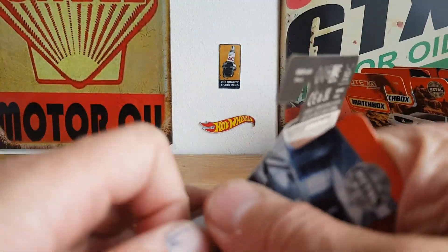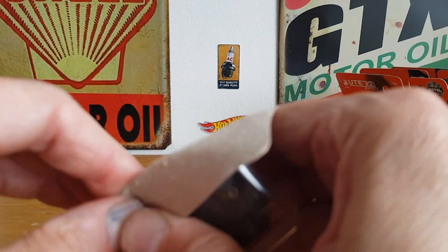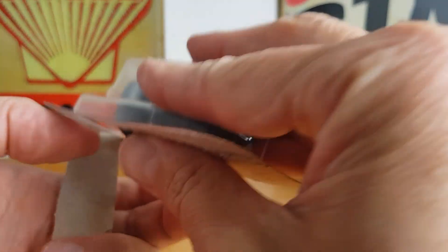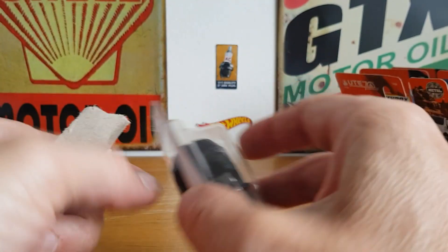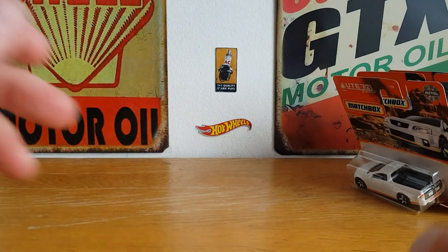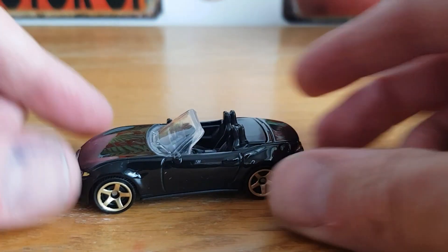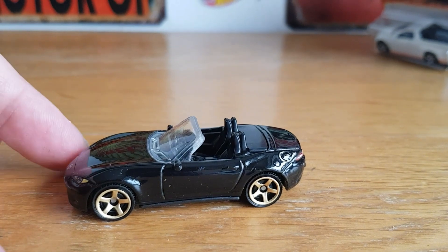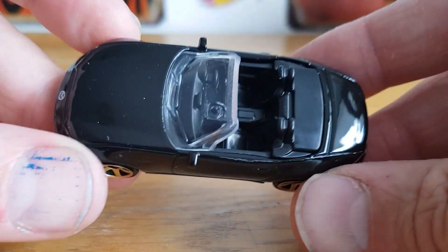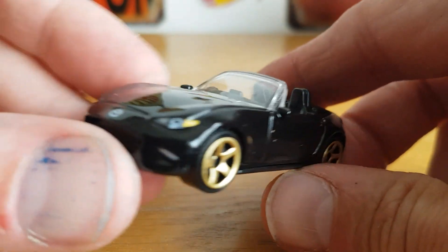There wasn't a massive amount in the back as usual, so we'll just get straight into it. It wasn't a very clean open but it got out eventually. And there it is — very cool, nice little casting, done very nicely, all tampoed in as usual.